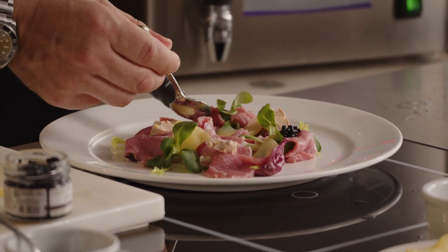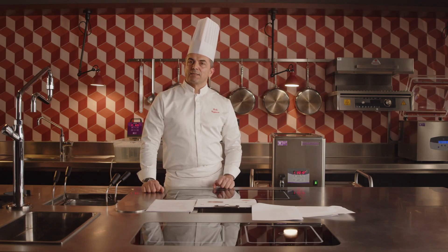Furthermore, ultrasonic treatment significantly reduces bacterial load, increasing the shelf life of meat, fish, and vegetables.